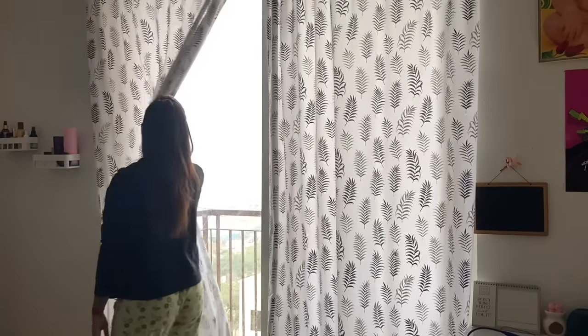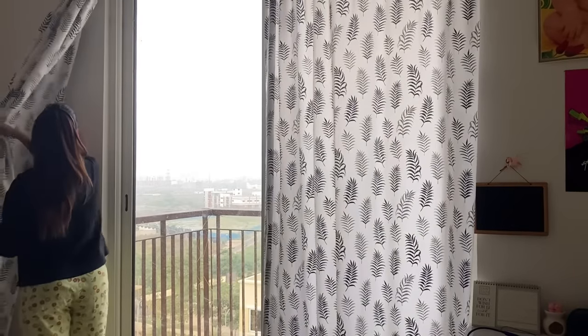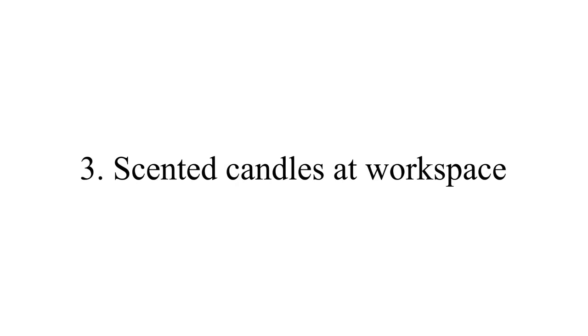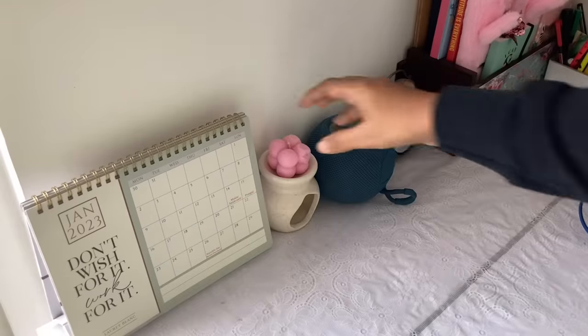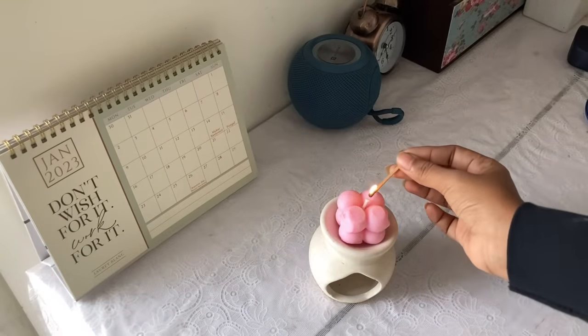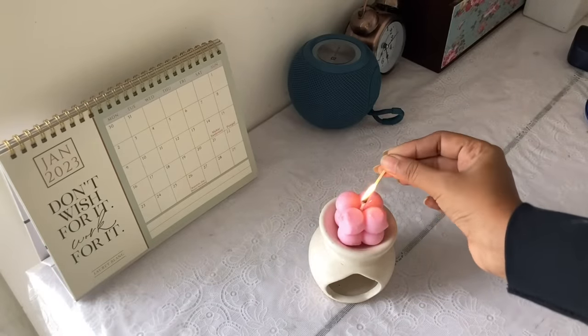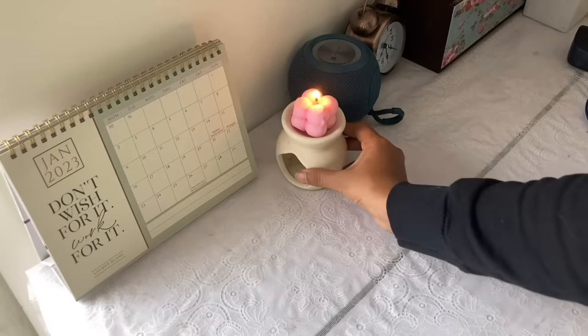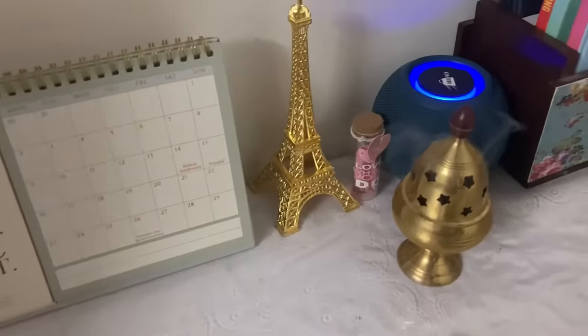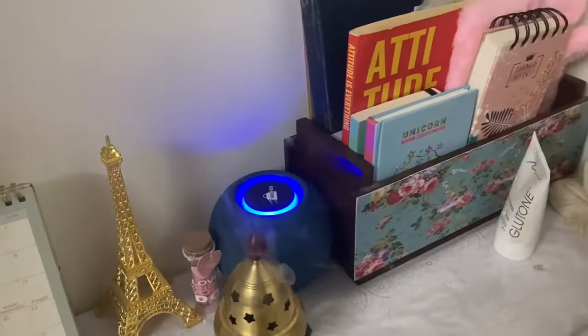Next, let's go to the lemon. We are going to add the lemon. When we use the lemon, this is the biggest positive vibe in the house — it has a nice good smell and we will have a nice vibe. If you don't like Samrani, it will still have a nice smell.